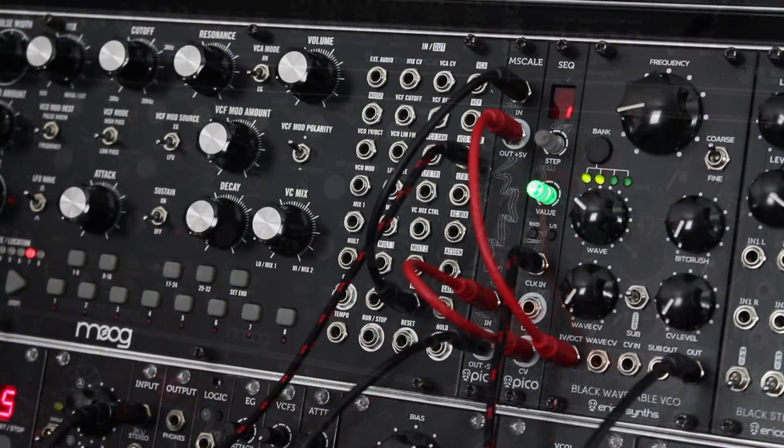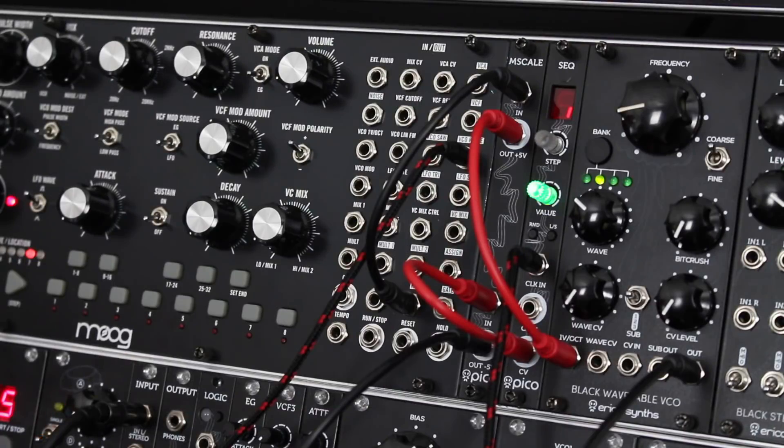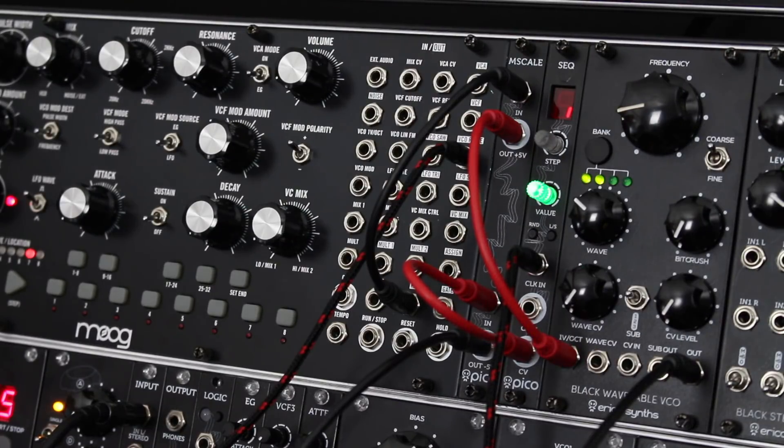The bottom part of the module has a minus 5 volt offset, so the signal from the sequencer, which gives values from 0 volts to plus 10 volts for 1 volt per octave, transforms into the signal with minus 5 volts to plus 10 volts for 1 volt per octave. In this patch, the signal from the PICO sequencer becomes compatible with the VCO of the Moog Mother 32.